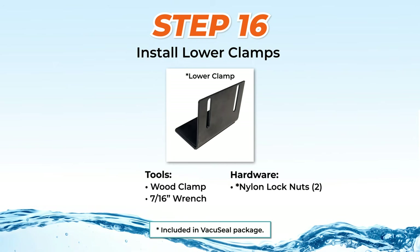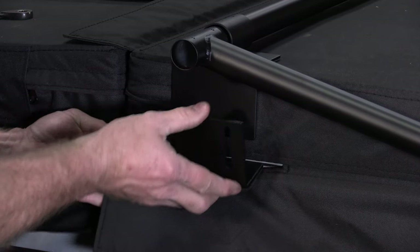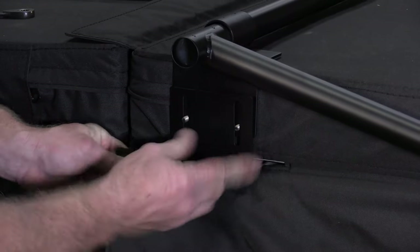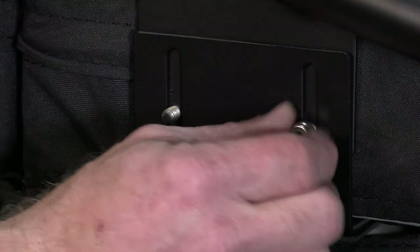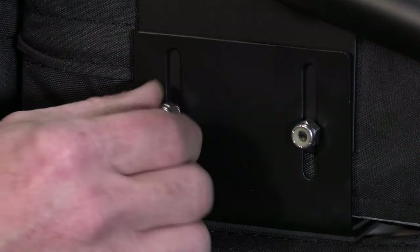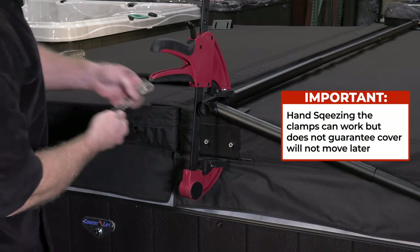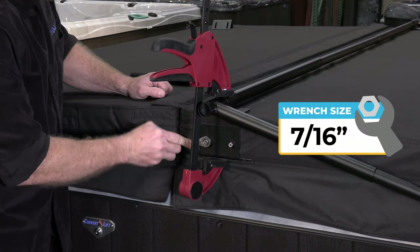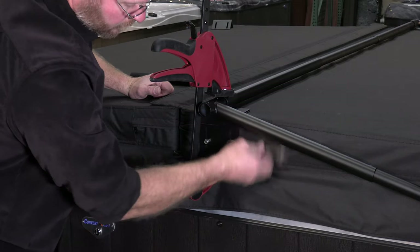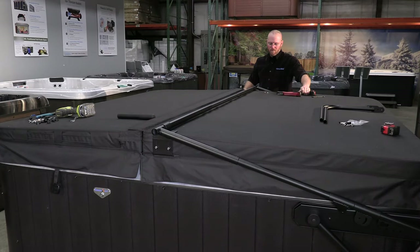Step 16: Installing lower clamps. To install the lower clamps, first lift the cover slightly and slide the rubber pad into the cover slit, putting it as close to the cover fold as possible. Then loosely install both nylon lock nuts. It is strongly recommended to use a wood clamp — hand squeezing each side without a wood clamp can work, but it doesn't guarantee the cover will not move at a later date. Securely tighten the lock nuts with a 7/16-inch wrench. Repeat this procedure on the other side.